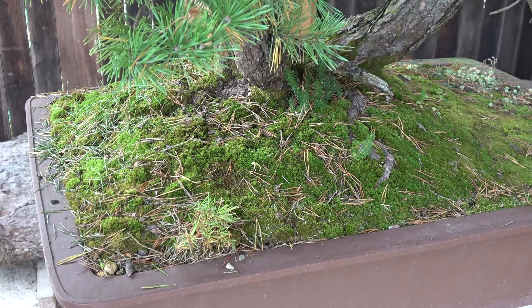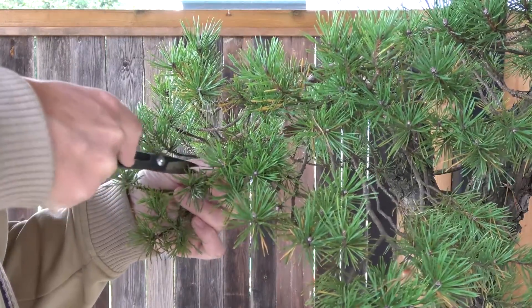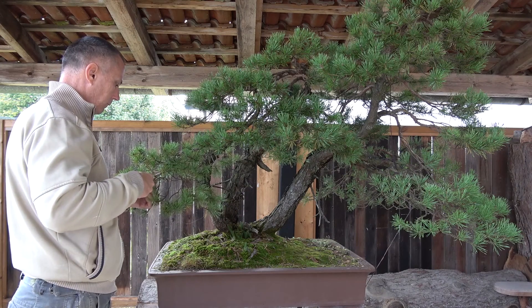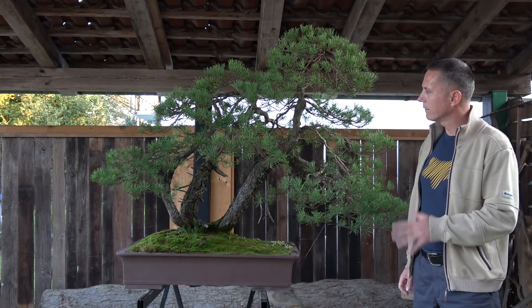This big tree will not be the only one we will show you in this episode. This is the tree after needle cutting — it is much more neat and not so full anymore. Ready for wiring.